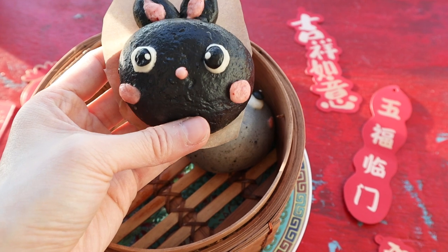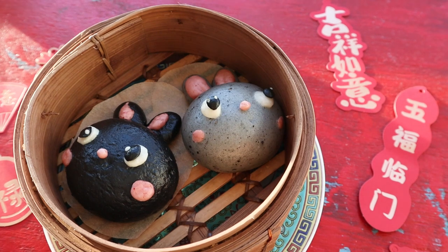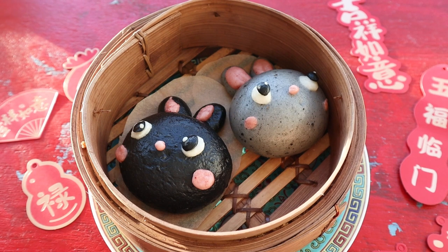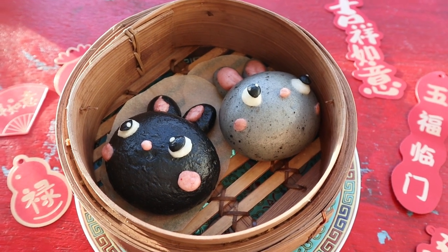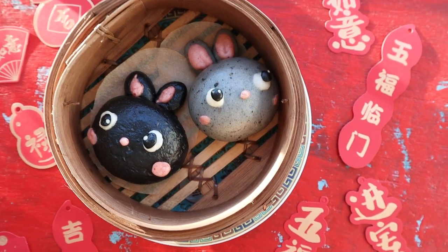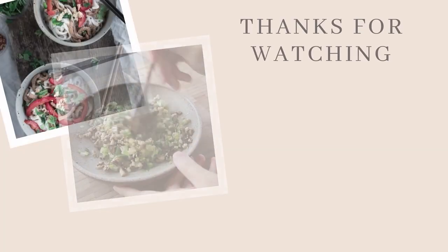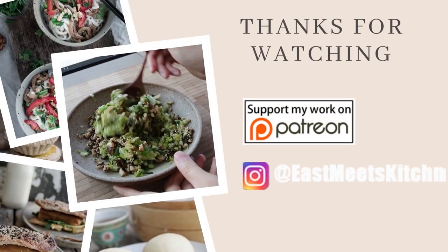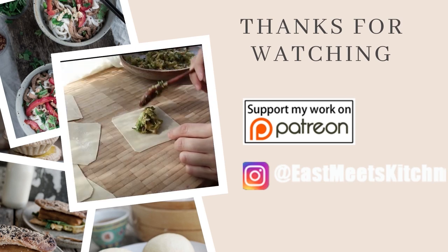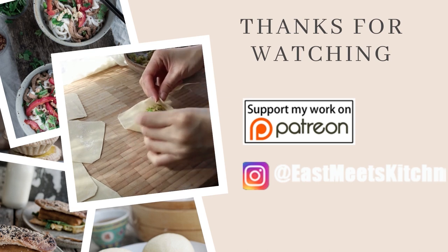I forgot to mention the black one. Because one of my original batch had deflated, I thought — it's the year of the black water bunny — so I made it fully black by adding a whole lot more charcoal. I hope you all enjoyed the bunny buns for this year! As usual, feel free to like and subscribe. If you want to support the channel, head over to the Patreon page. Thank you so much, and I'll see you all again real soon. Bye!